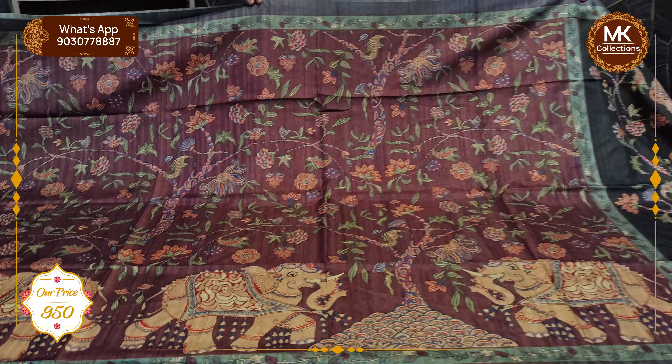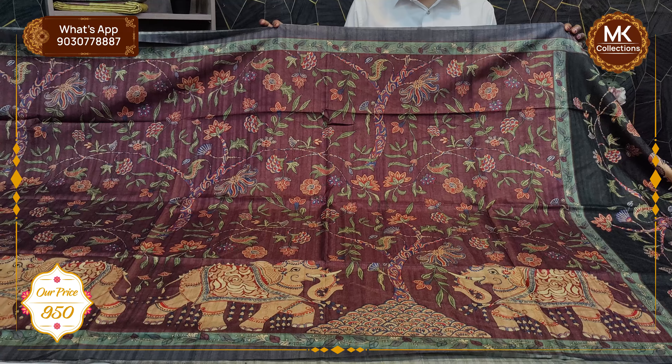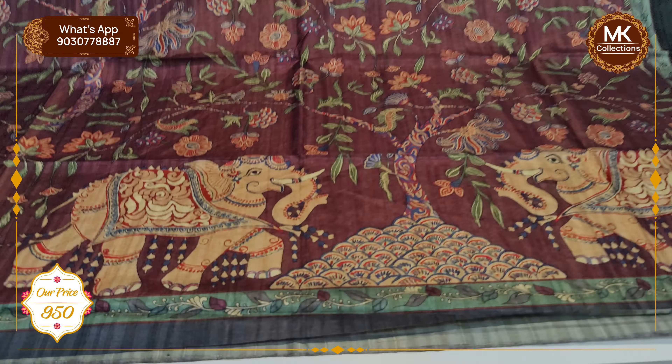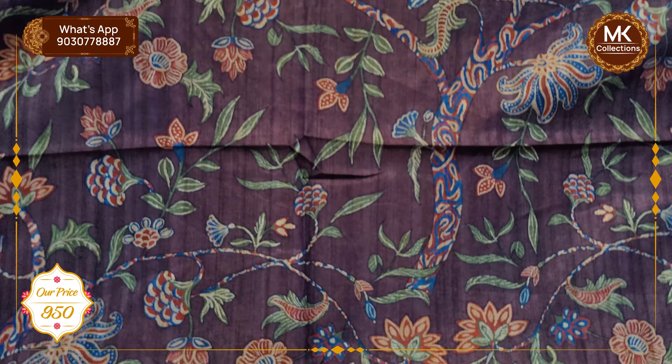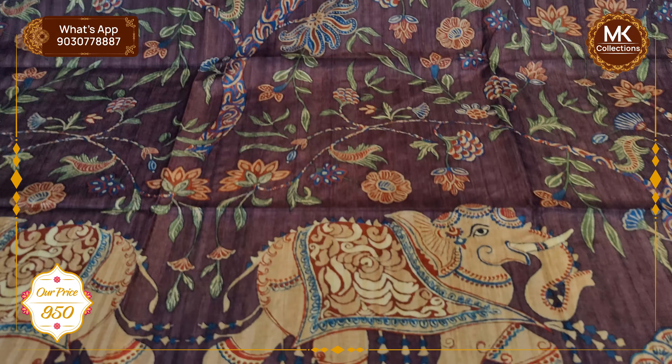Another beautiful color combination — the pattern changes and the color contrast is a dark brown color shade. I have a leaf design and an elephant design with a border highlight.